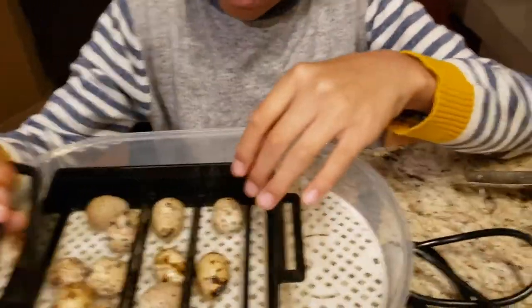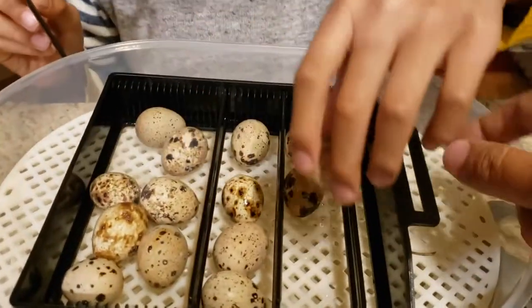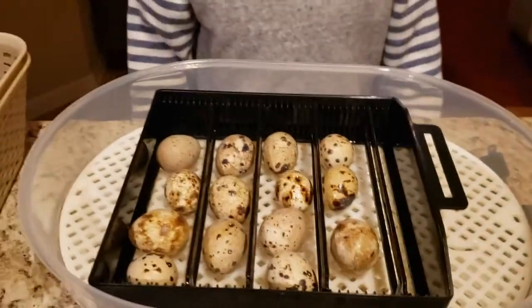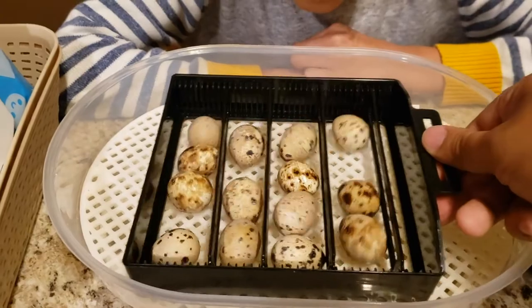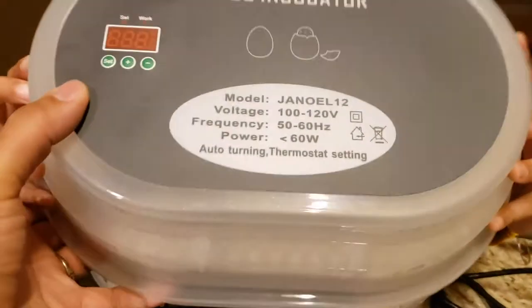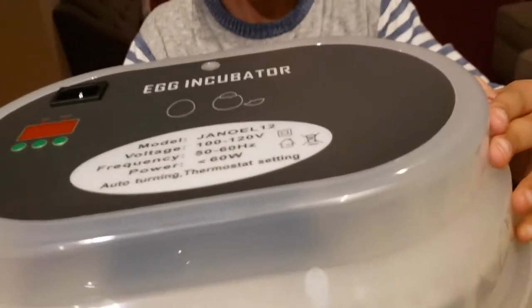This will roll the eggs back and forth. There's an automatic wheel on the top — it's going to hook into this part and move the eggs around so they rotate and get heated evenly. We're going to put on the top and make sure the hook part goes right in there. Close it up, then plug it in.